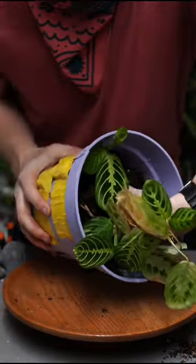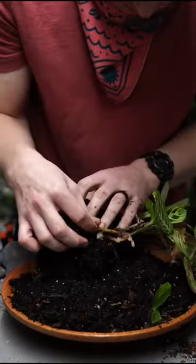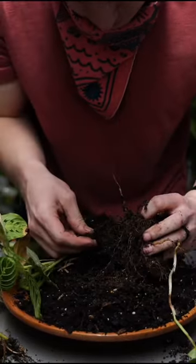Now, root rot can happen for several reasons, but basically your soil is not drying out fast enough and your roots are suffocating and dying. This could mean you're watering too frequently, or maybe your plant's in the improper soil or doesn't have enough drainage.